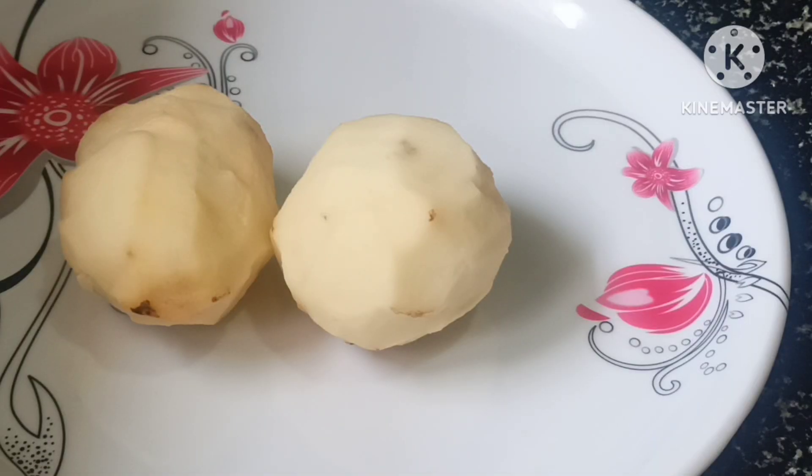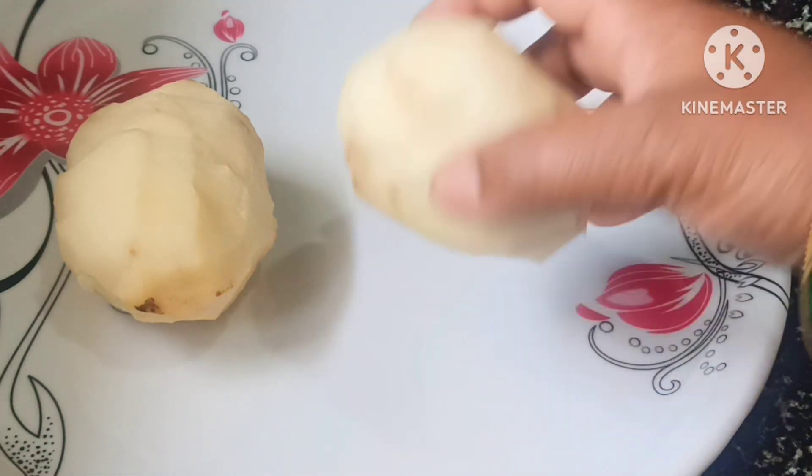Hello friends, welcome to Nandini Cooking. I am going to fry aloo gedde — crispy potato.